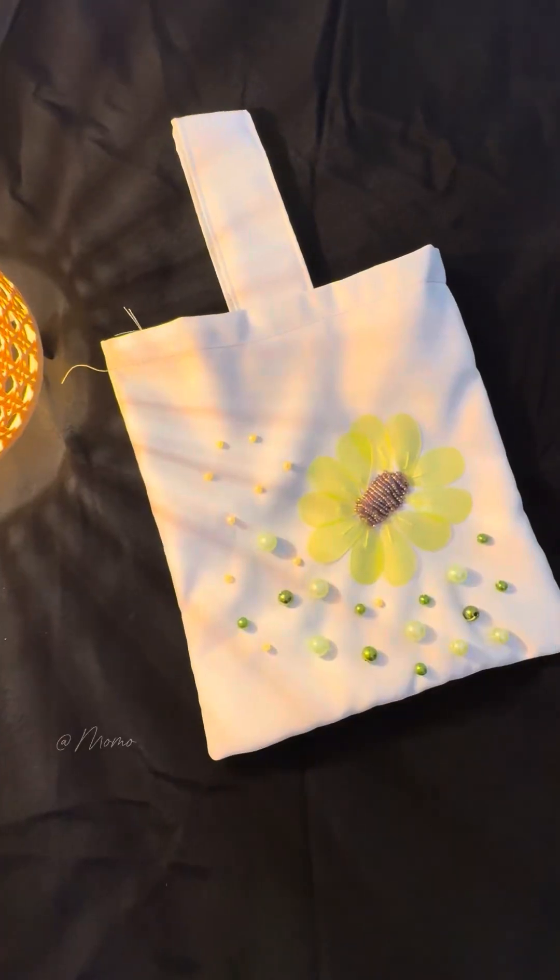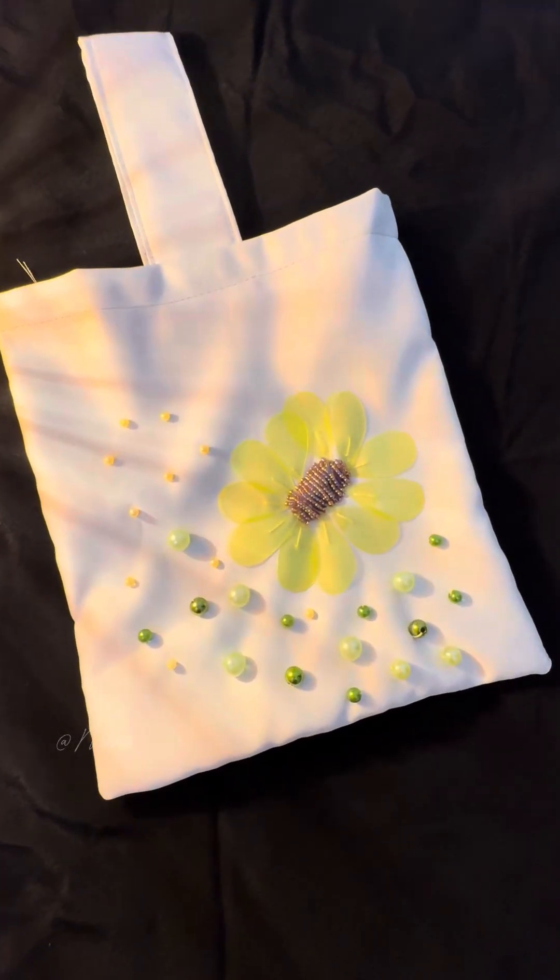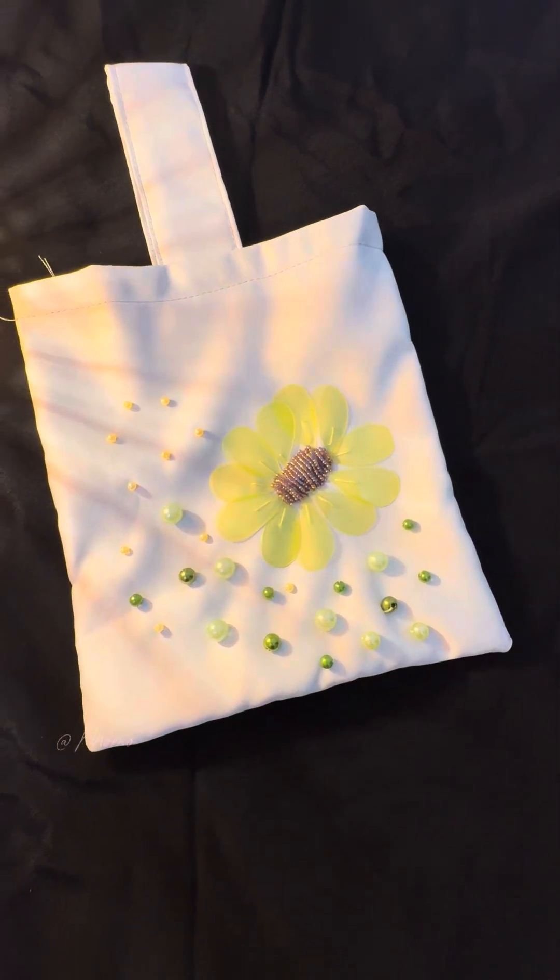I hope you guys like it. I think it looks pretty cute.